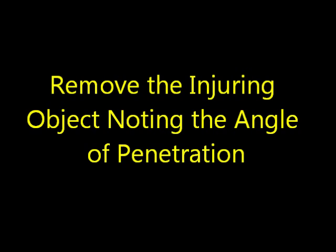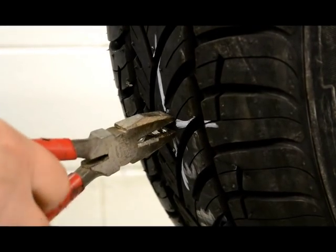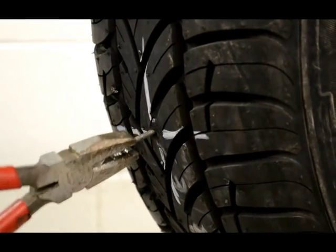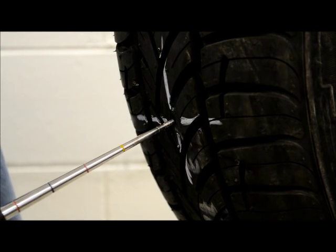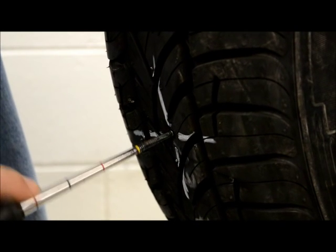Remove the injuring object noting the angle of penetration. Probe the injury with an awl to determine the extent and direction of the injury. Inspect for damage to the bead and inner liner.